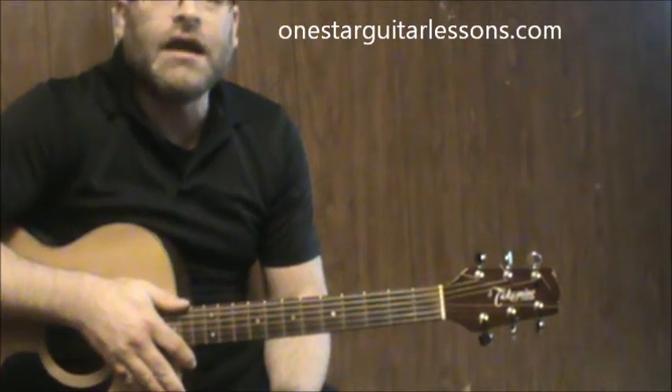Hey, Eric here from OneStarGuitarLessons.com. I'm giving you a quick lesson on Candle in the Wind by Elton John.